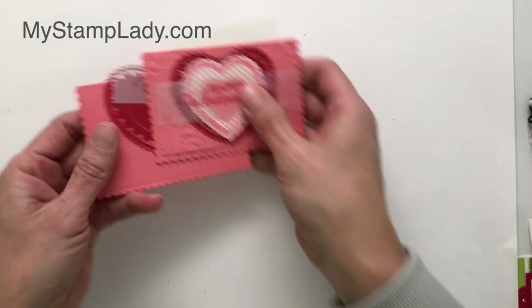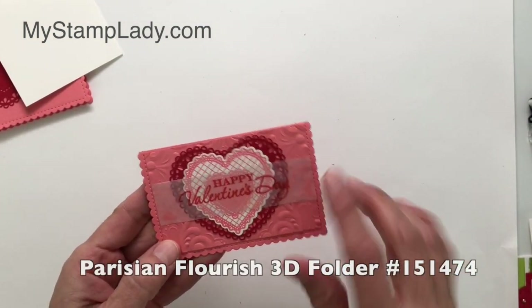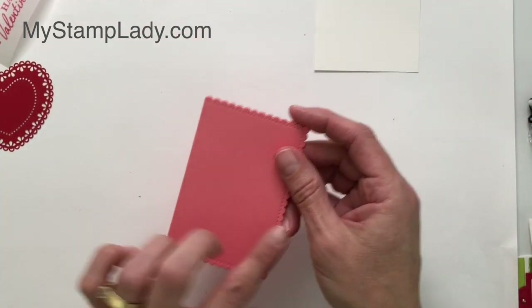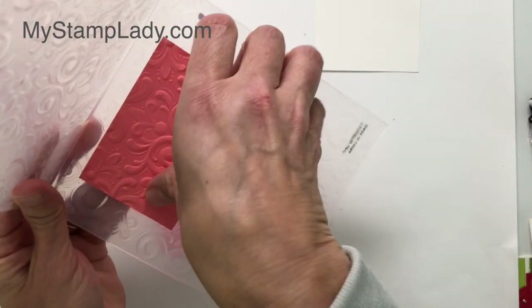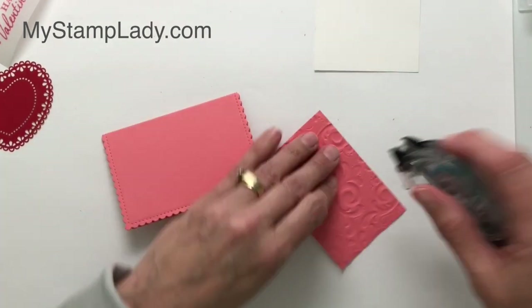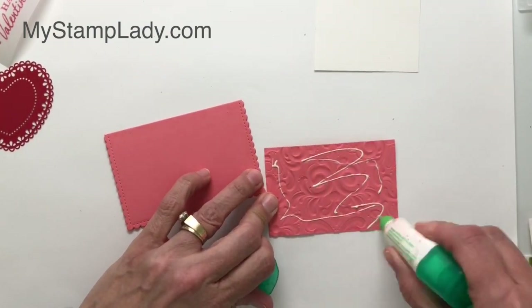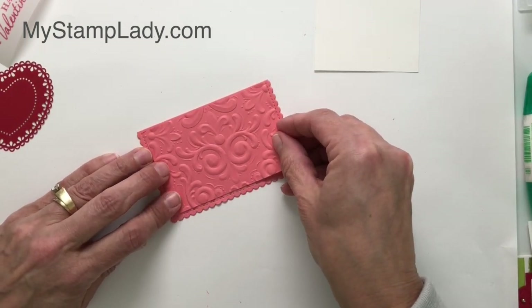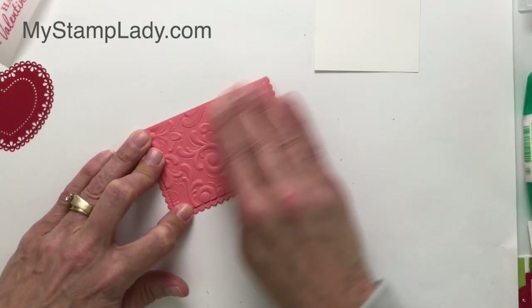The next card I'm going to show you — I have already done the basic cut for the card base. Look at that gorgeous result: this is the Parisian embossing folder, a 3D folder that works with Valentine's so wonderfully. I've already taken and cut it out the same way I did the first time, so you can go back and replay that. When there's embossing, I like to use a little bit of liquid glue — it seems to hold a bit better. I'm placing this on the front and making this card landscape rather than portrait like my other card.